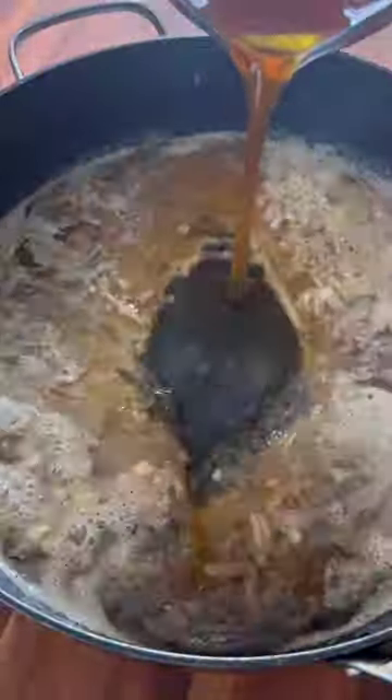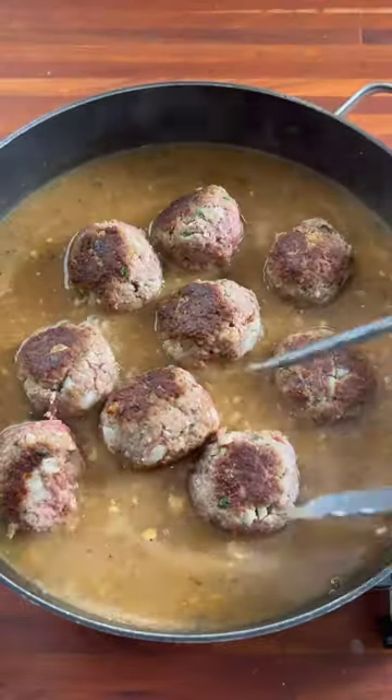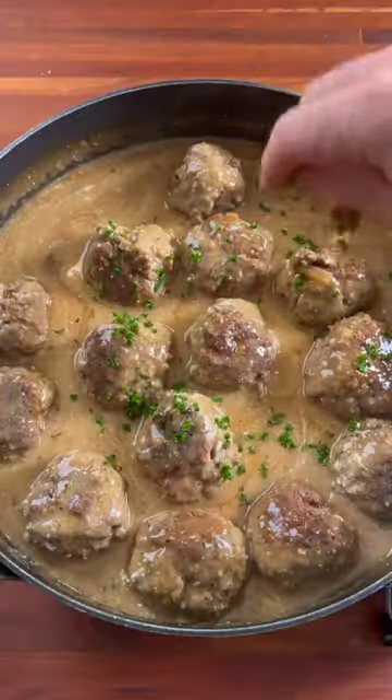Then add some flour, beef stock, Dijon mustard, and a little Worcestershire sauce. Bring to a simmer and season with a little more diamond crystal kosher salt. Add the meatballs back, cook for around 15 minutes, then finish with sour cream and chopped chives.